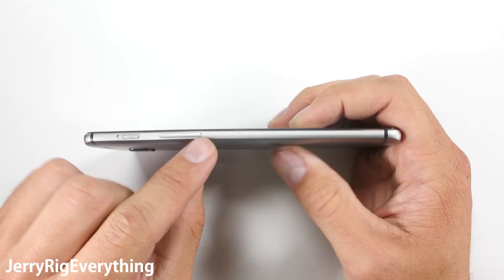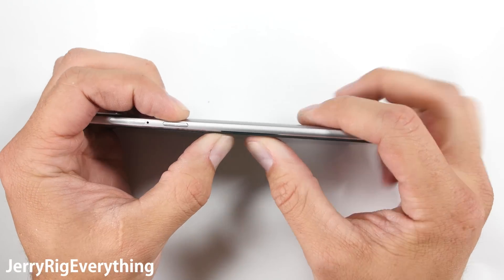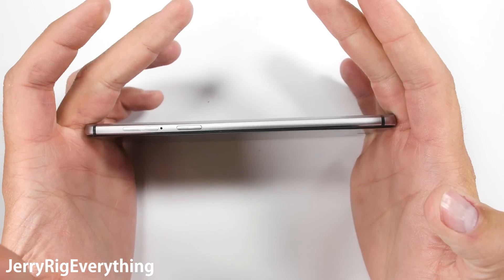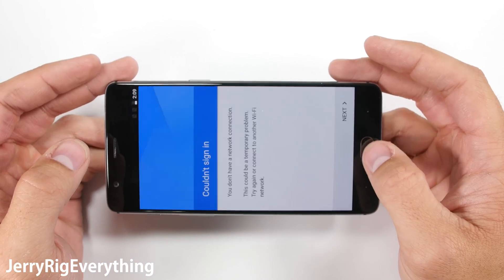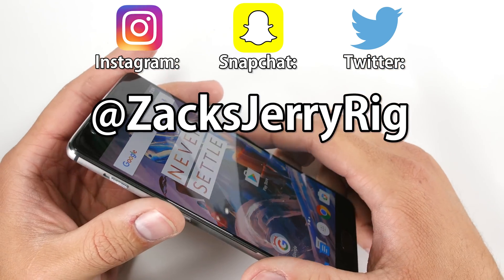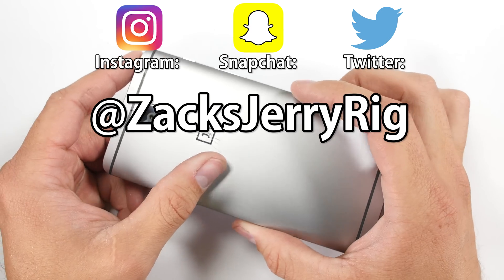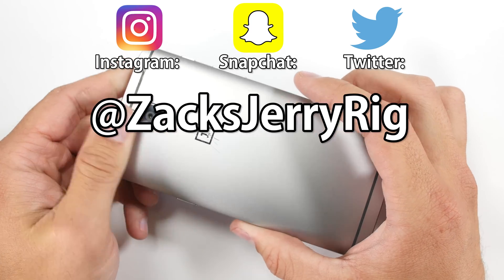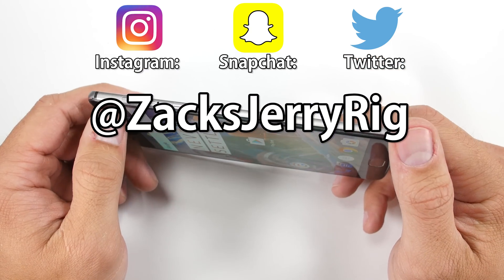I'll open up the phone during my teardown and repair video to see what's inside and how to repair everything — it's fun to analyze tech from the inside. From a durability and build quality perspective, this is one of my favorite phones so far this year. I did do a behind-the-scenes Snapchat story of the durability test on this phone, and I'll also be snapping the teardown process. Head on over to my Snapchat if you're into disappearing videos. Thanks for watching.